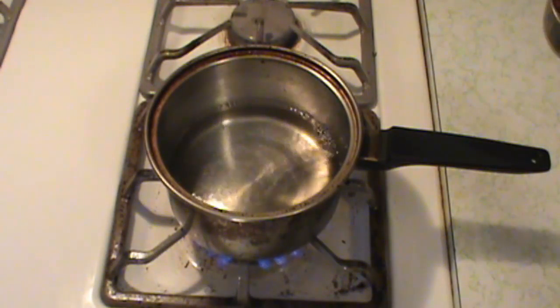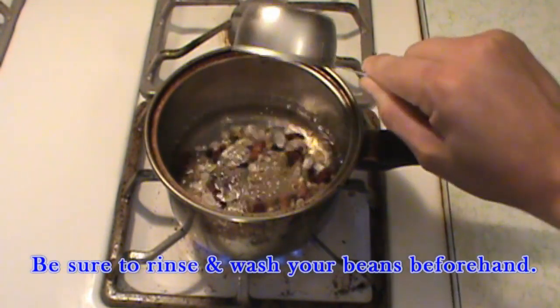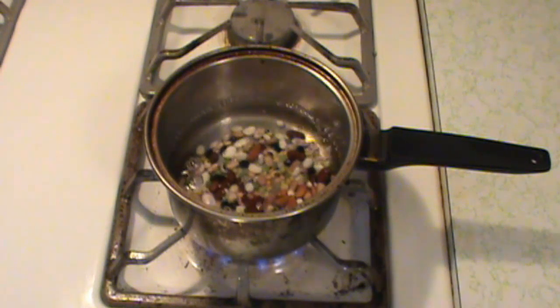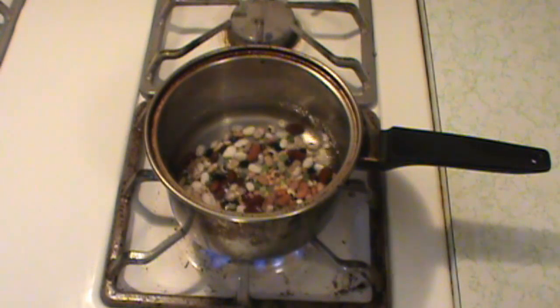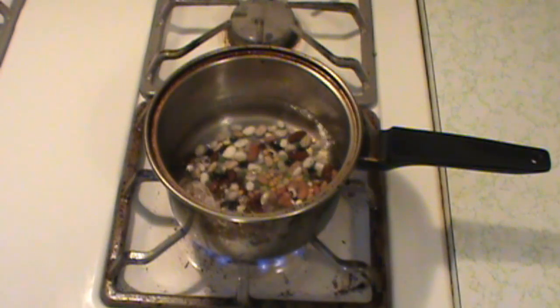I have some water boiling on the stove here. I'm going to add in a half cup of the 16 beans. The reason I'm doing a half cup is that my thermos will only hold two cups worth of volume and these beans will double in size. Ultimately I'll have one cup's worth of cooked beans, but I'm saving that extra cup for the water and also for some other ingredients I'm going to add later. I'm going to bring this to a rolling boil and let it boil for five minutes.